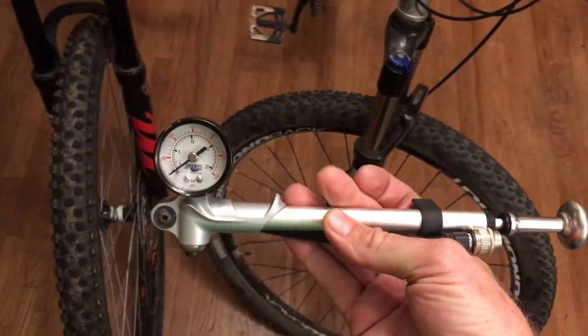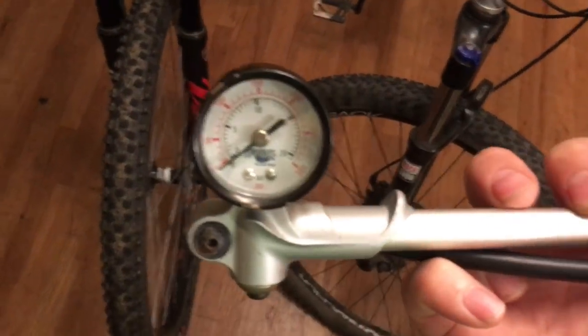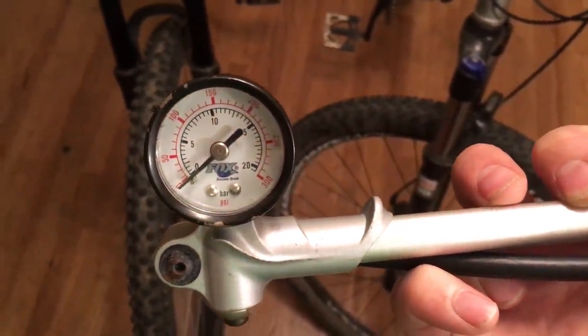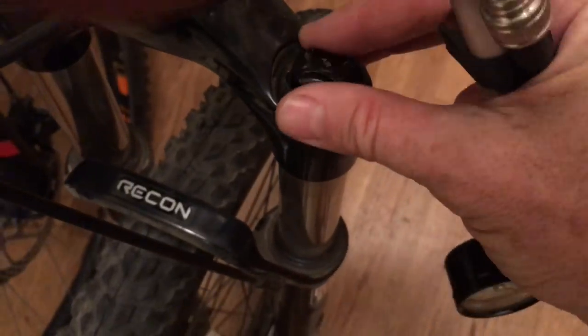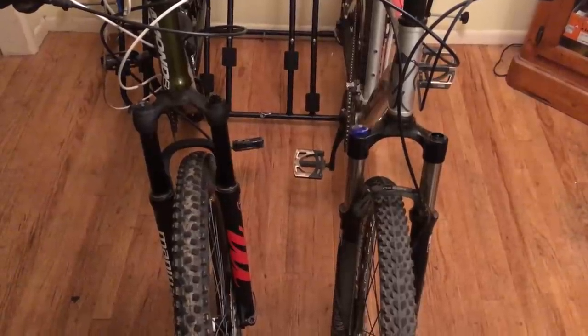Your regular bike pump probably won't go that high, and it might not fit either. On the RockShox, the valve is recessed so you can't get a regular tire pump in there. Manitou was smarter — they elevated the cap so you can even use a gas station pump if needed. Now let's look at these forks in action downhill at Snow Summit in Big Bear, California.